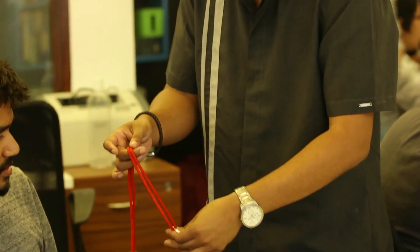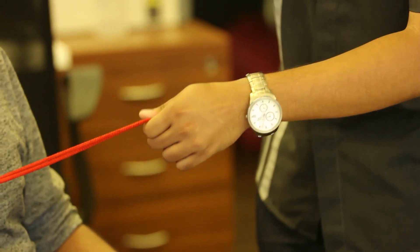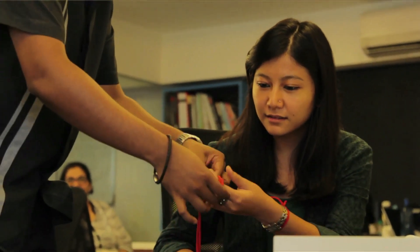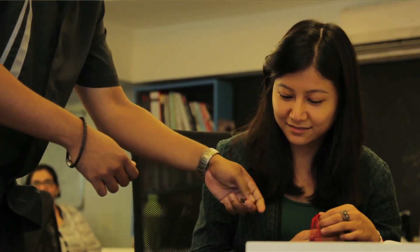All I gotta do is, if you can hold on to the ends, slowly, just gonna rub that just a little bit. And you'll actually feel it pop right off. See, just like that. Tug on it. You can hold the ends. Slowly tug on it. See, that's when it melts right through.